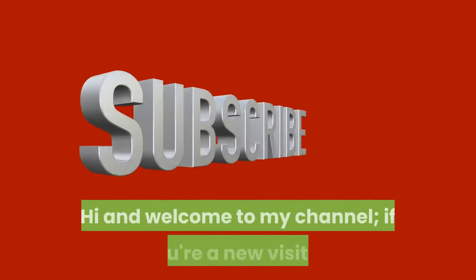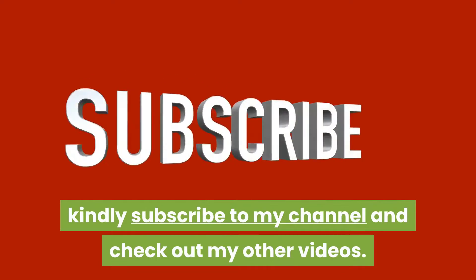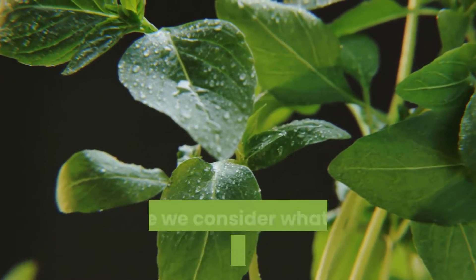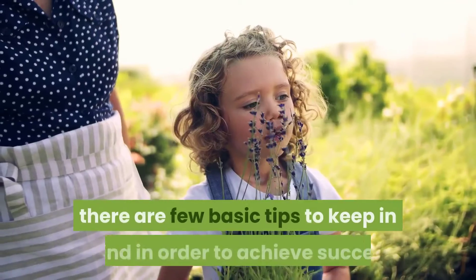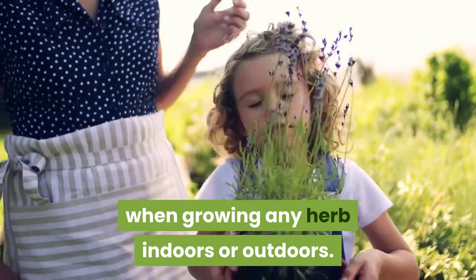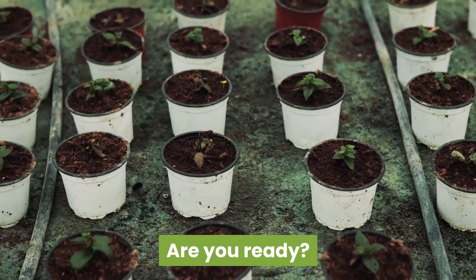Hi and welcome to my channel. If you're a new visitor, kindly subscribe to my channel and check out my other videos. Today I'll be covering five easy-to-grow herbs. Before we consider what the five easy-to-grow herbs are, there are a few basic tips to keep in mind in order to achieve success when growing any herb indoors or outdoors — and I'll be starting with that first.